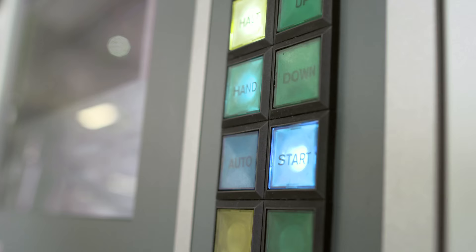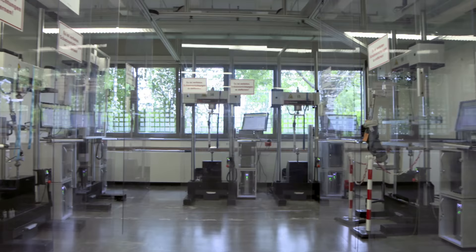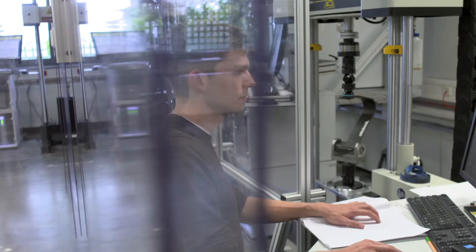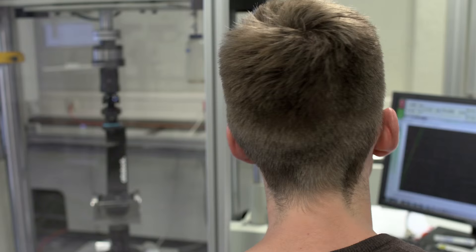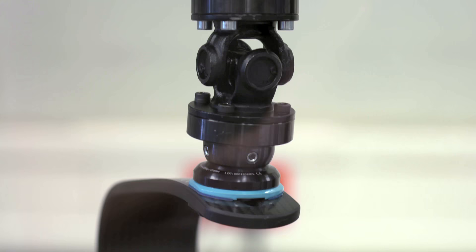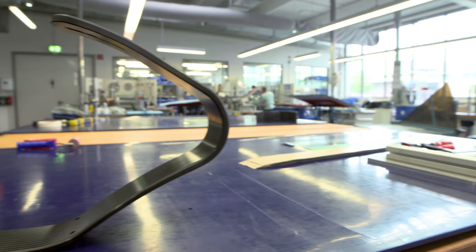Whilst every blade produced faces strict quality control, prototype designs are given even more rigorous testing at the facility's lab to ensure they can endure intensive training and, ultimately, competition. The Ottobock test lab reproduces the forces and angles of use by an athlete like Heinrich Popov over a year of intensive training — 350,000 steps or cycles, with forces up to 6.5 times the body weight of an athlete.